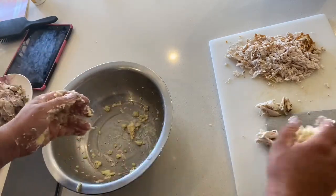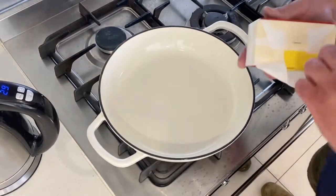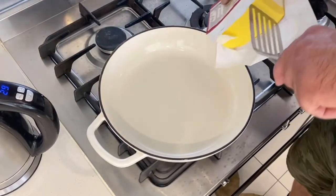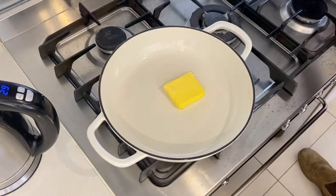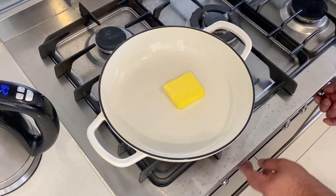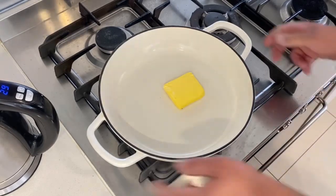Time to get on with the filling. You're going to want to put a bit of butter in - we're going to make a roux, basically like starting off a bechamel. Get a good little chunk of butter in there. I want it to melt, not burn, so all this is on a low to medium heat. I'm using a gas stove here, on the smallest burner.